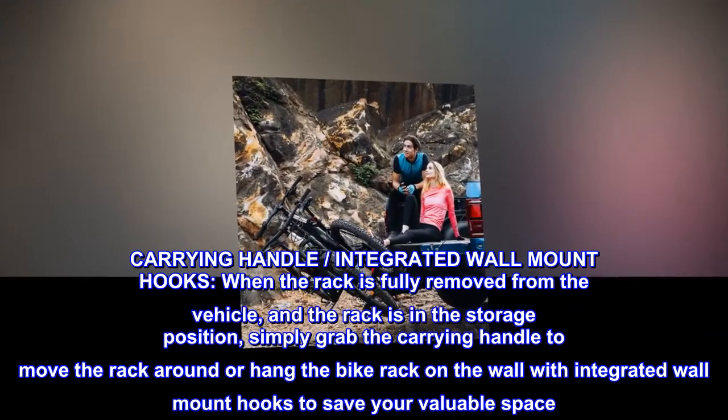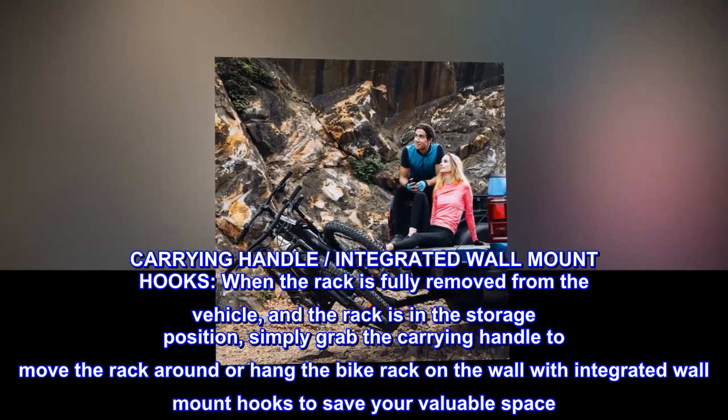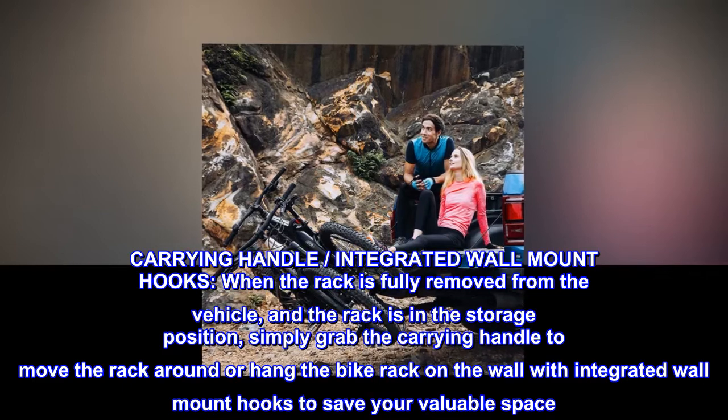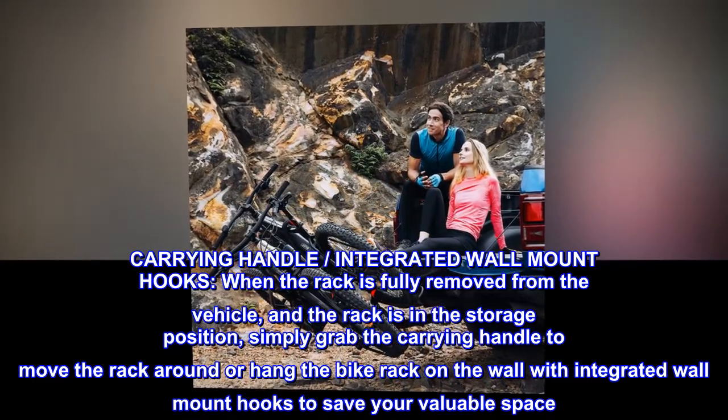Carrying handle and integrated wall mount hooks — when the rack is fully removed from the vehicle and in the storage position, simply grab the carrying handle to move the rack around, or hang the bike rack on the wall with integrated wall mount hooks to save your valuable space.